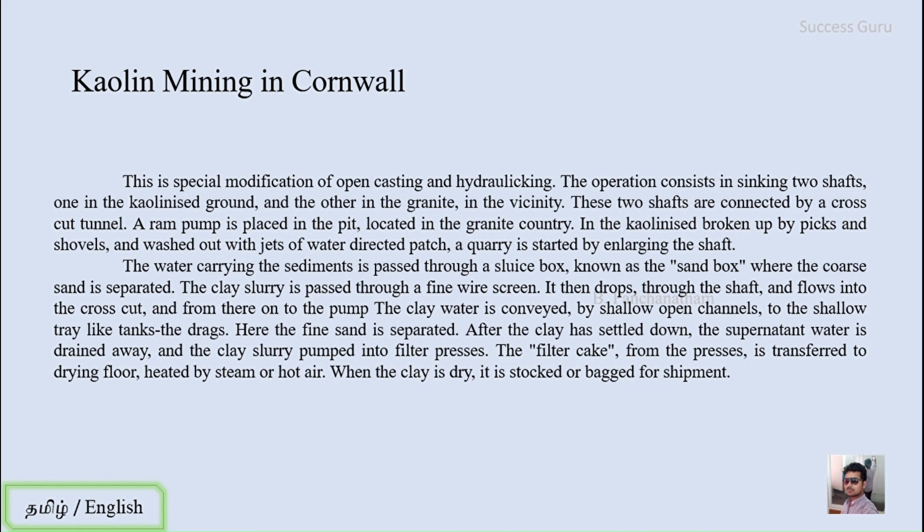In the granitic terrain, a high water head is maintained — a motor is kept there to direct water at high velocity towards the clay deposits. Before that, picks and shovels are used to break the rock to some extent, and water is passed at high velocity using jets. This water dissolves the clay and brings it down from that region. The water carrying the sediments is then passed through a sluice box called a sandbox.